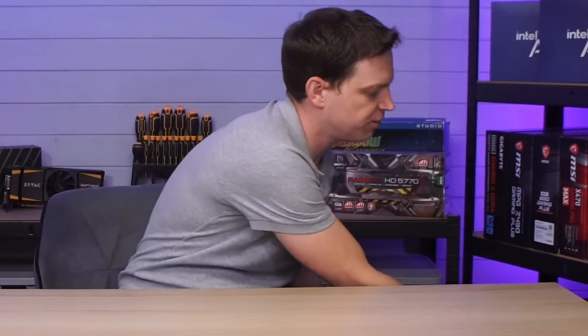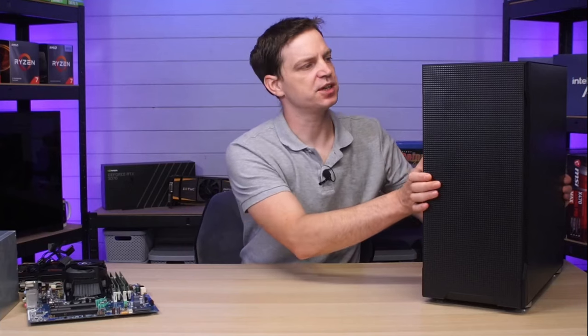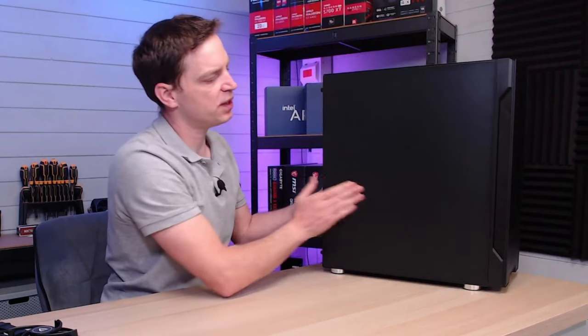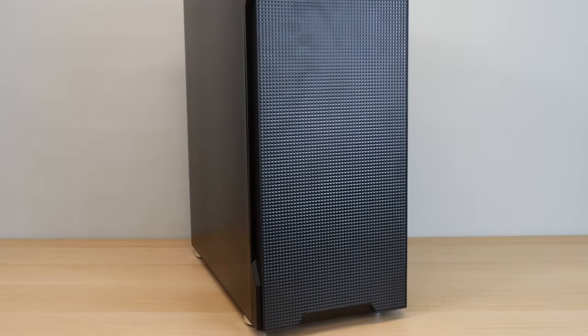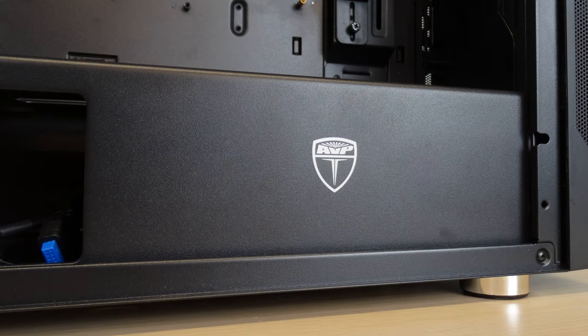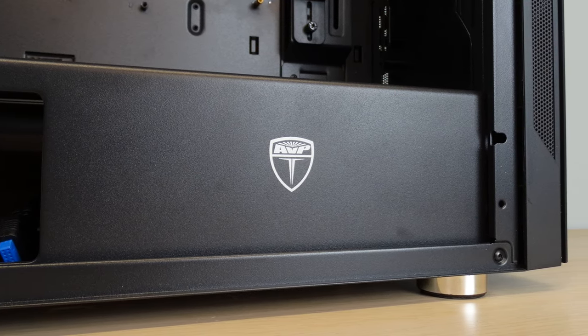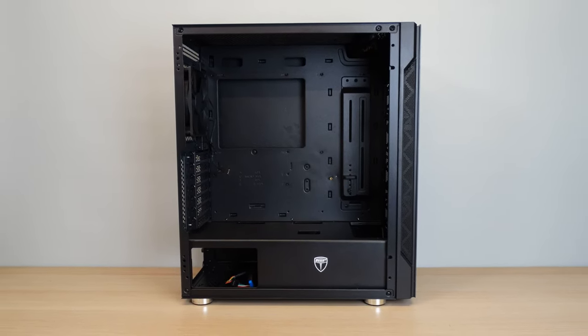Now that we've taken a look at the components we're taking along to the new case, it's time to look at what we got. We picked up a very budget cheap case and the reason we did that is because we didn't want to spend a lot - it was a budget gaming PC to begin with - and it comes with a completely black side, no windows, no RGB. It's going to be a completely stealth system. The case is from a company called AVP and cost around £30. I probably wouldn't pay that again for it - it's not the greatest quality - but it's going to give us everything we need, and of course we also need to improve the cooling so we've picked up some new fans.